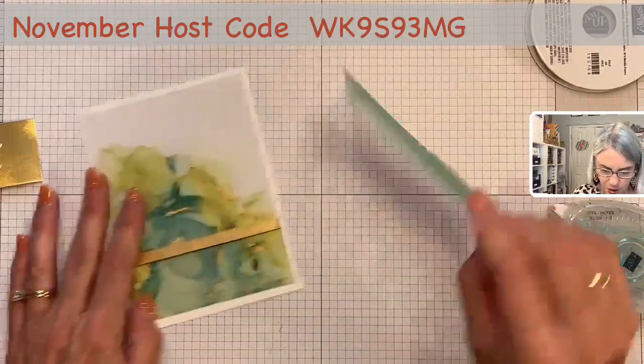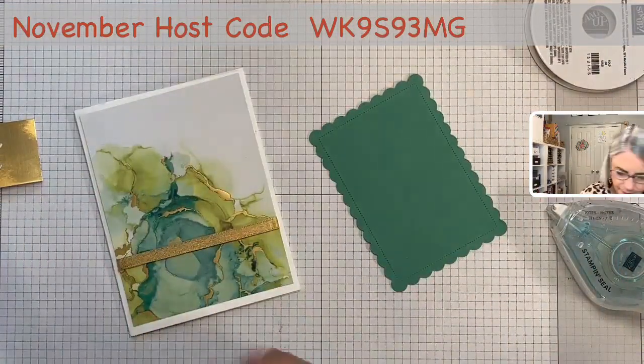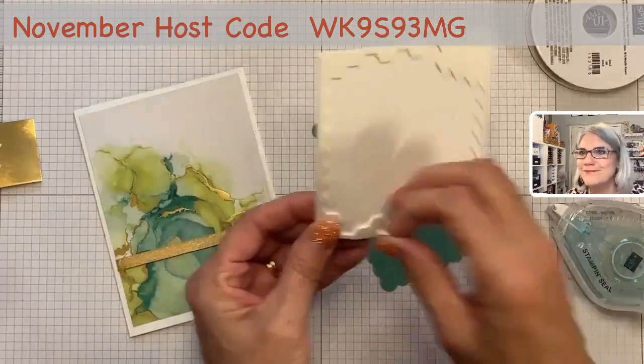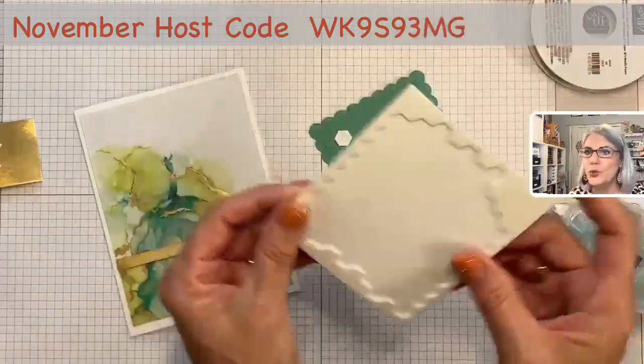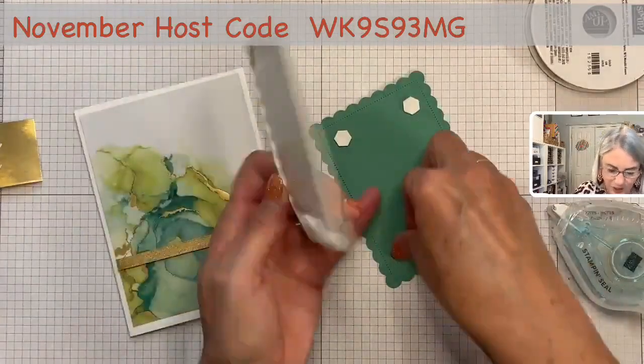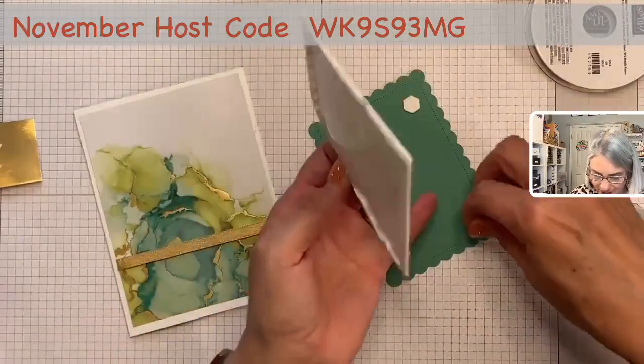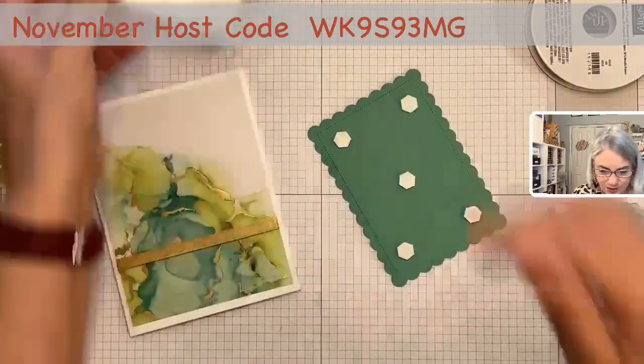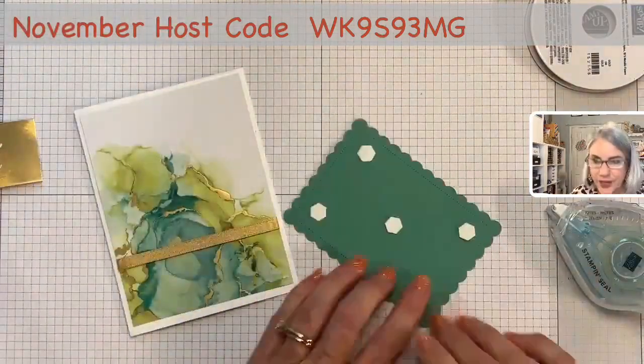Of course, we're going to need to put this up on dimensionals. Stephanie McKnight says, 'Thank you for reminding me of heat embossing.' Yes — a lot of us have the heat embossing supplies, we just forget to get them out and use them. This is a fun technique to do with your heat embossing.